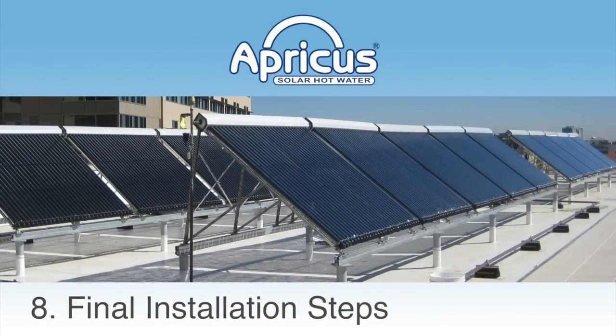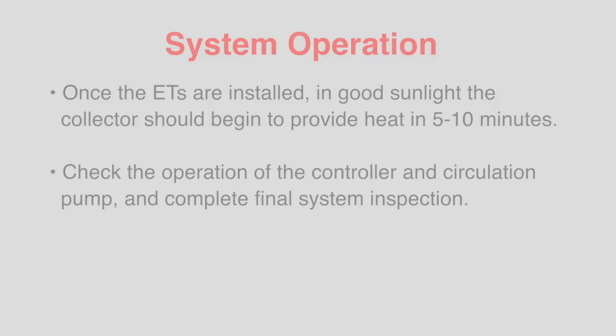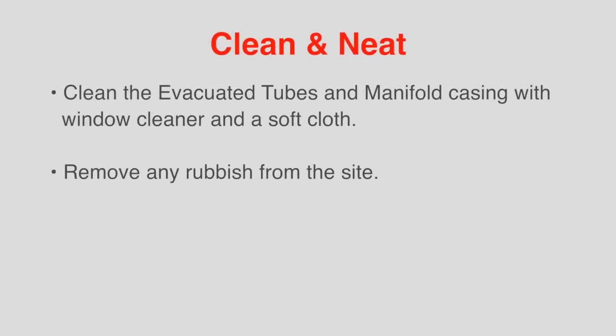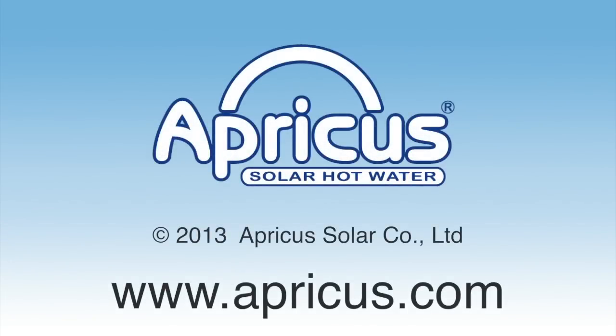Once the evacuated tubes are installed, in good sunlight the collector should begin to provide heat in 5 to 10 minutes. Check the operation of the controller and circulation pump and complete the final system inspection. Clean the evacuated tubes and manifold casing with window cleaner and a soft cloth, and remove any rubbish from the site. Explain the system operation to the building owner and provide them with a copy of the owner's manual and completed installation record form. For more information about Apricus products and services, please visit www.apricus.com.